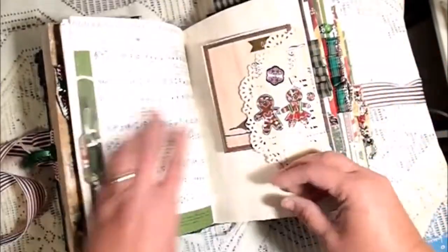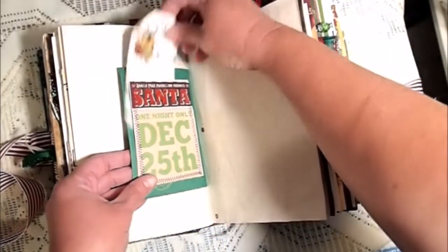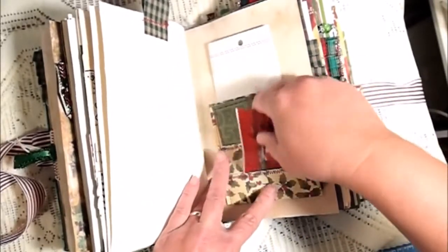More music, a journaling spot with a doily, a 'no peeking' doily. Here's a little tuck spot with a tag, and another one of those little envelopes. This is a Patricia pocket.